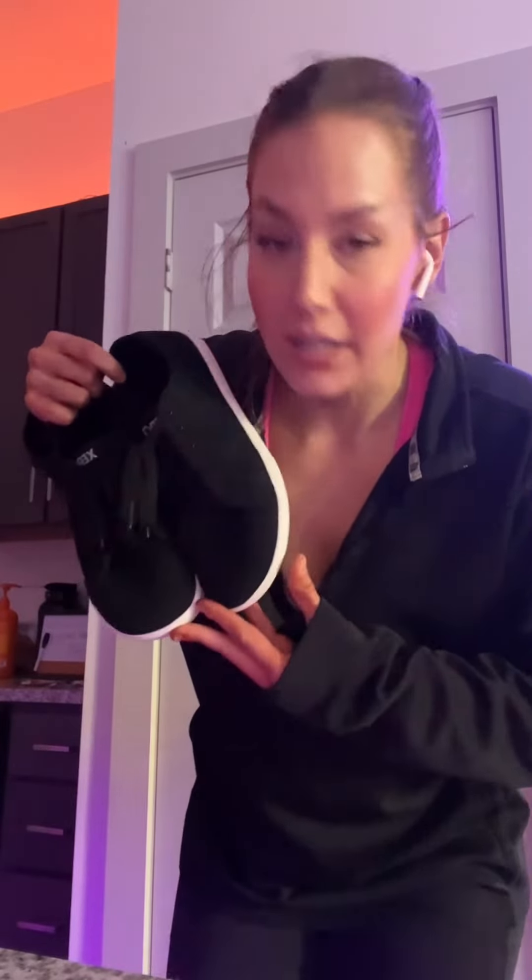Thank you, Zero Shoes, for gifting me these to review. But also, thank you, Zero Shoes, for making these so they exist, because these are really nice everyday sneakers. I say these are a great option to add to your collection if you're into barefoot shoes, or if you want to get into barefoot shoes and you don't know where to start — start with these. Honestly, very good everyday sneaker.